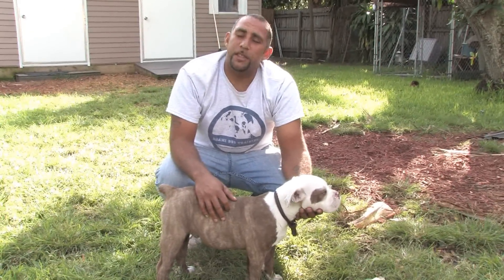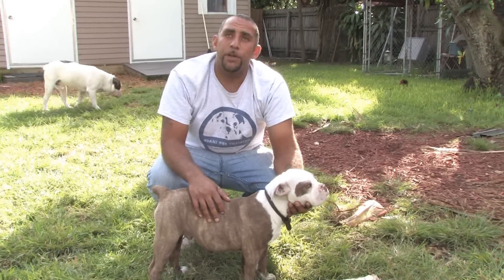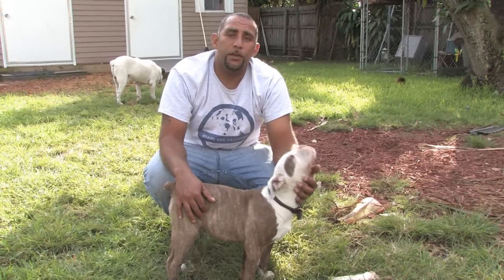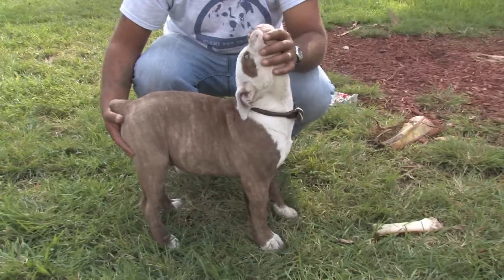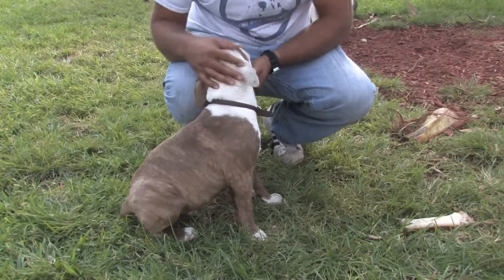One of the methods that I use is the same for dogs. They have the same structure, so they have the same weaknesses. By exploiting the weaknesses of their joints, we can create a sit really easy without pushing down on their hips. What I'm going to do is tip the head back and scooch the butt in. Good, good sit — and praise them well for sitting.